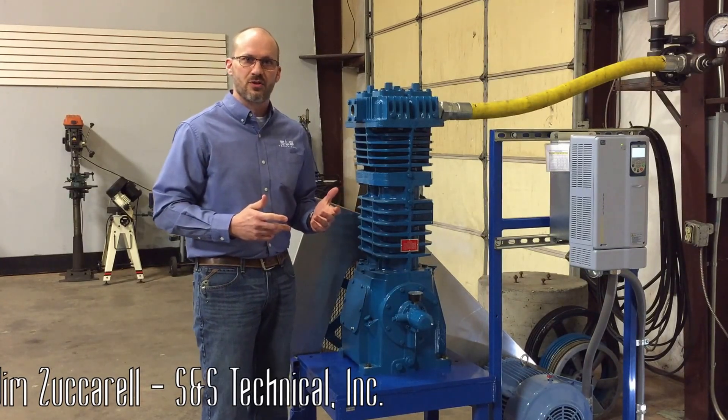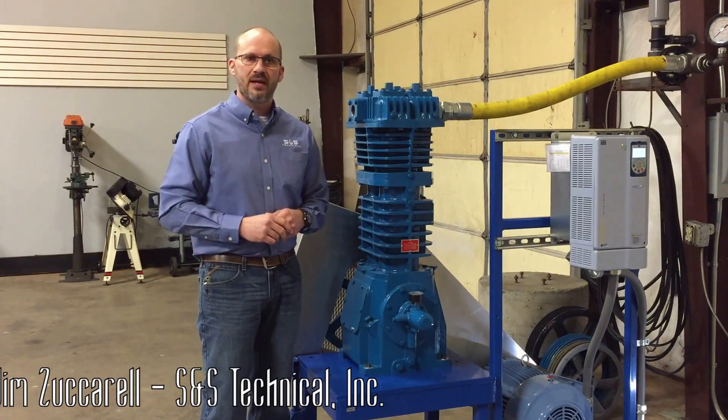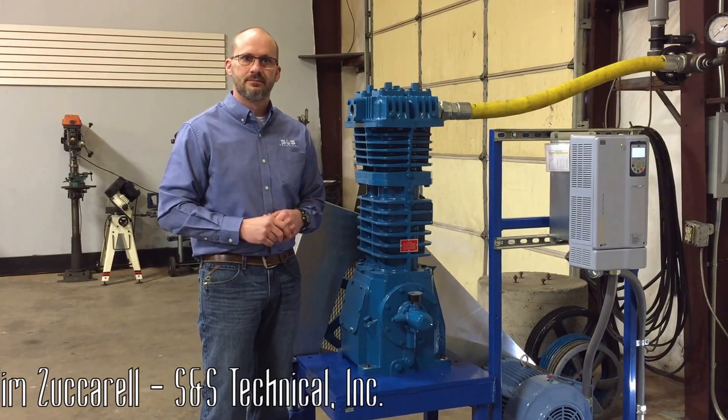That's pretty much it about setting oil pressure on a vertical compressor. Please like our page, leave comments if you'd like, and be sure to subscribe to our channel. Thanks for tuning in.